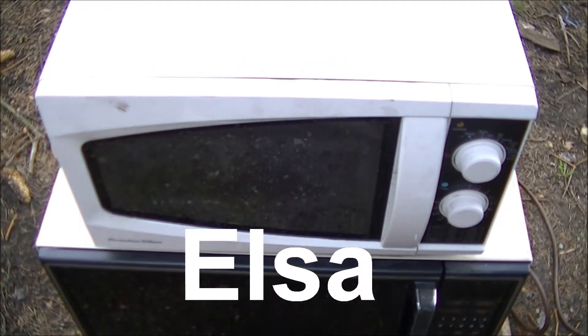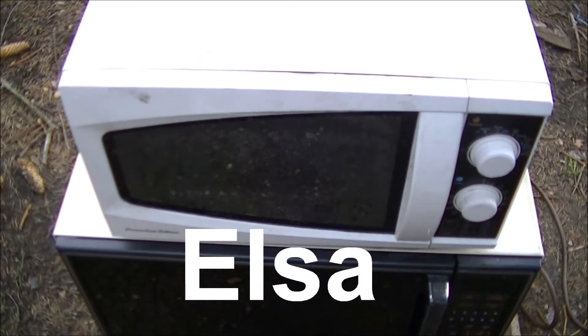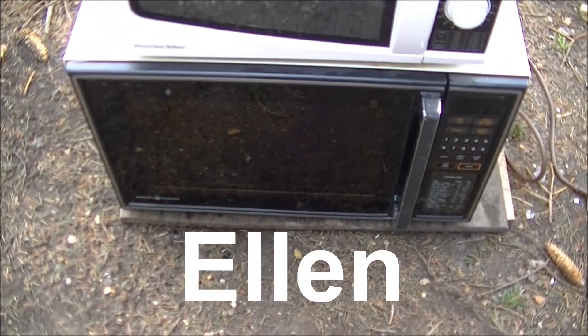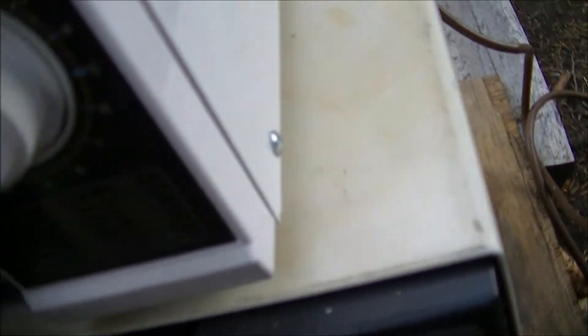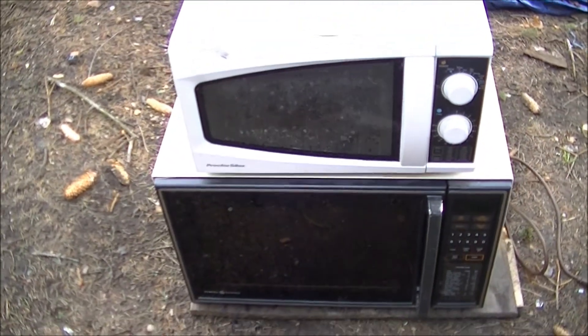At the top of this microwave tower, of course, we've got Elsa, the Proctor Silex microwave. And making her return after a four-month absence is Ellen. Both microwaves have their light bulbs inside of them. So let's get ready for some microwave-on-microwave action.